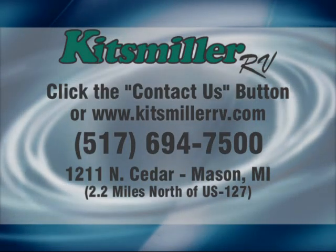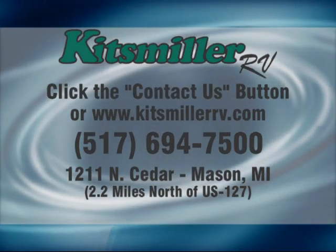Don't forget, if you have any other questions, you can click on the contact button and email me through kitzmillerrv.com.